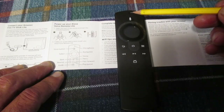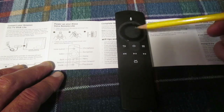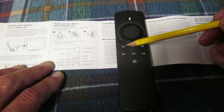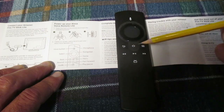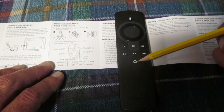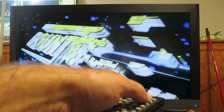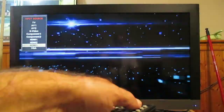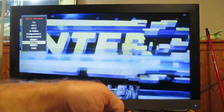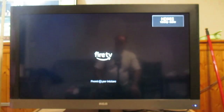On the remote: there's your voice microphone button, the navigation button, and the select button. Then your back, home, and menu buttons, plus rewind, play or pause, fast forward, and guide. Now we have to set our television to the HDMI port we put the Fire Stick in, which was HDMI one. Select HDMI one — Fire TV — that looks promising.